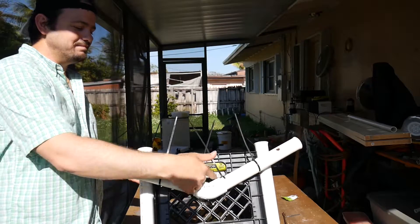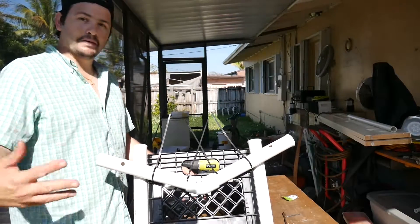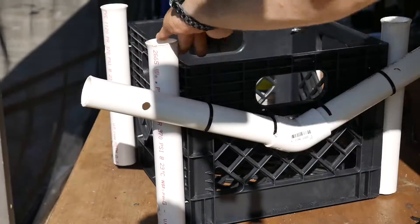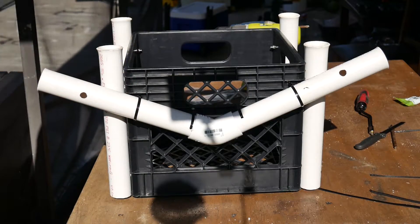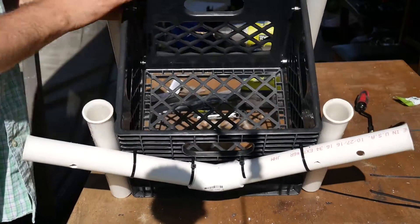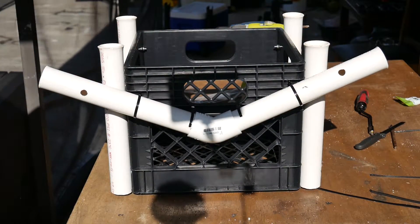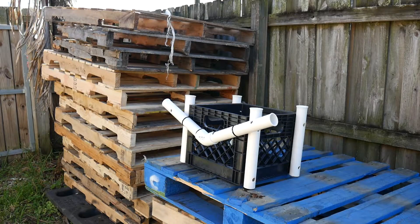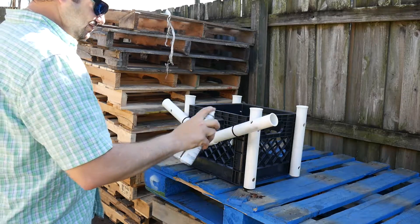We just need to trim those zip ties, cut them, and give it a nice coat of paint — booyah! There you have it: the milk crate with four rod holders here and two more for trolling. It looks like you bought it from the store, right? Let's start painting.